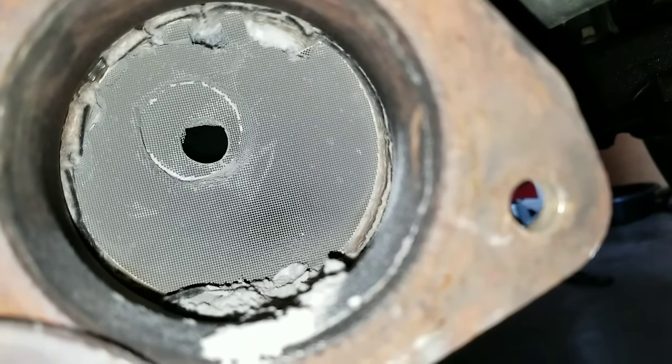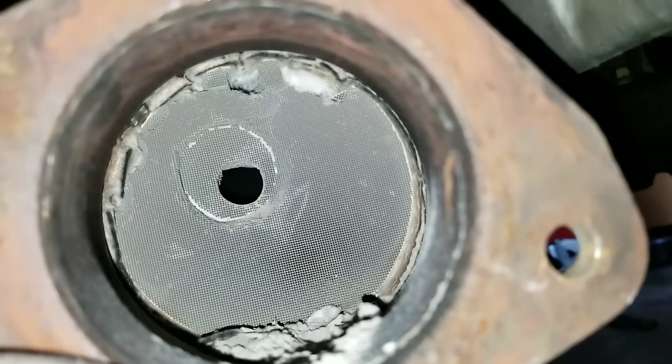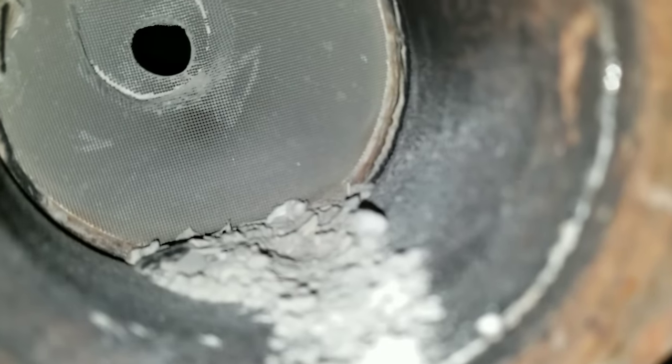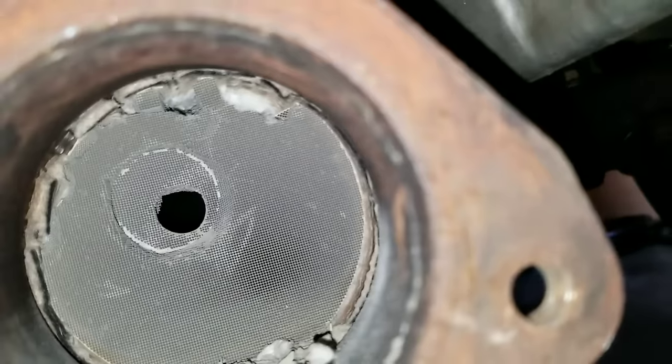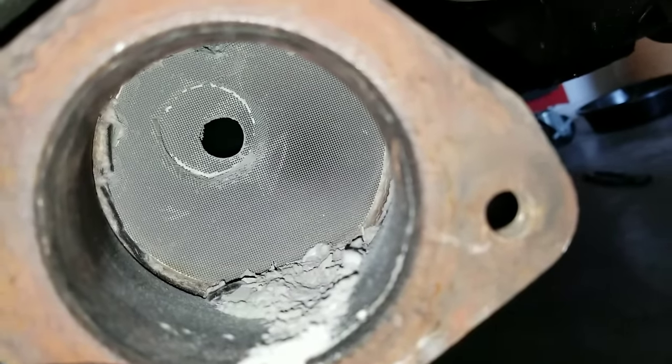So this is the progress so far. As you guys can see, we made a hole through the catalytic converter. Now we just have to go around it and break everything down. As you guys can see, there's a lot of debris on the bottom that is falling from the catalytic converter, so we're going to make sure to catch that in a bag.